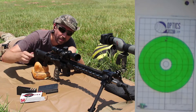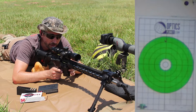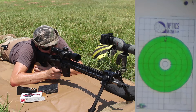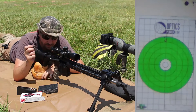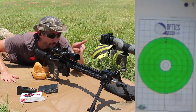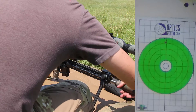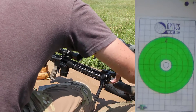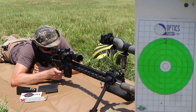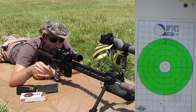You guys can see better than I can, but I think we're shooting a cloverleaf out there. I think this is shooting really tight — we'll check it out in a second, but first let's go with the can. That dropped one and a half inches, so we have a new point of impact with the suppressor on.